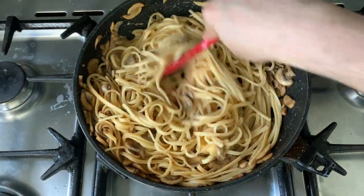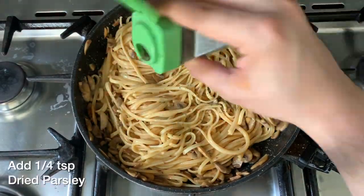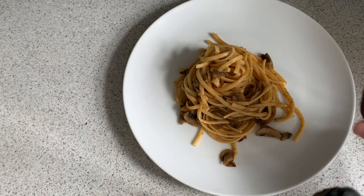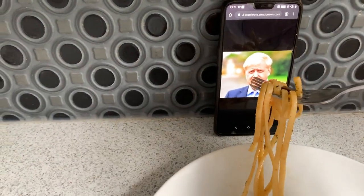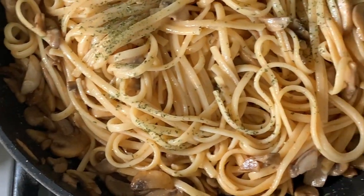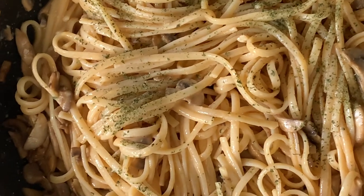And there we go — our vegetarian carbonara with spicy mushroom is ready! Add a dash of dried parsley, tuck it in from the sides with a fork, and voila. Serve your vegetarian carbonara on a plate — have it with a date, or even give it to someone you hate! I'm absolutely sure you're going to love it. Until next time — peace! Make sure to like, comment, and subscribe.